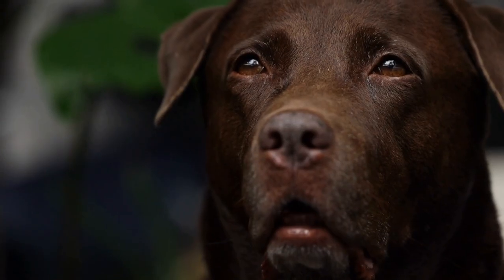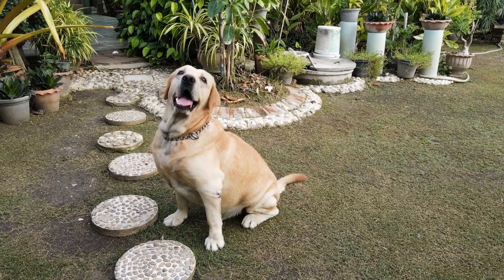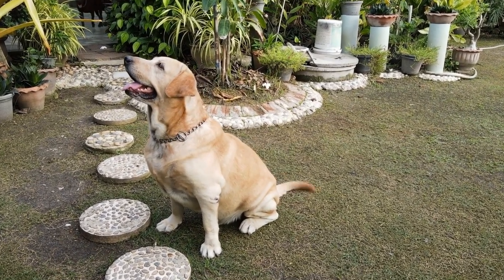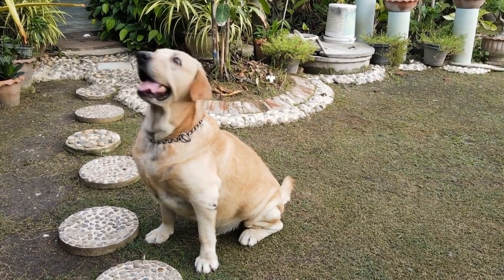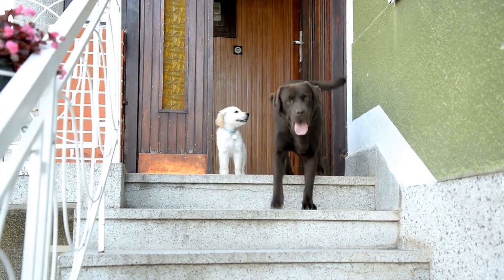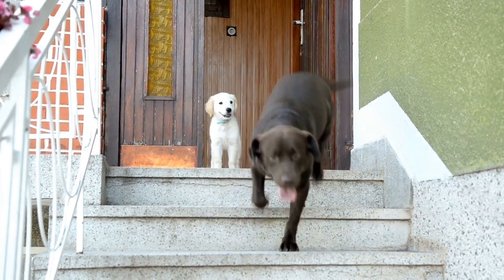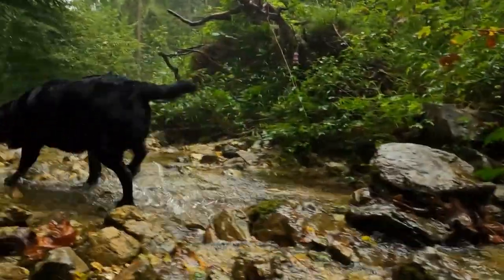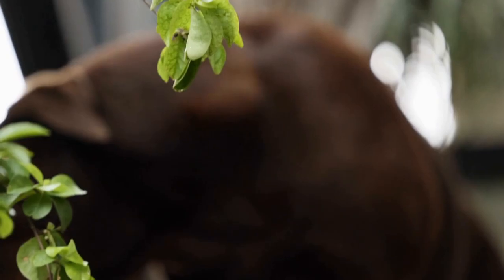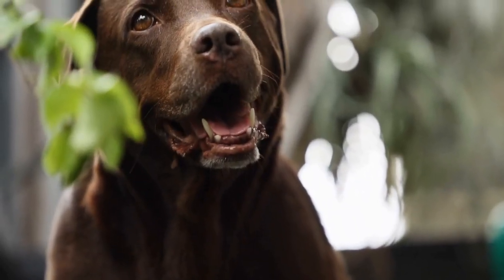Four: Customized T-Shirts. Who says Labrador Retrievers can't wear T-shirts? Get creative and make custom-designed Labrador T-shirts that reflect your dog's personality. Use fabric markers or iron-on transfers to add graphics, quotes, or even your Labrador's adorable photo. Make sure to choose natural fabrics like cotton or bamboo for optimal breathability. T-shirts are a simple yet eye-catching option to showcase your Labrador's unique style and make a fashion statement.